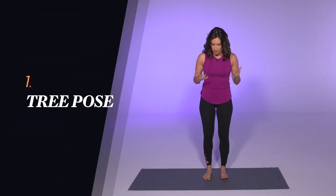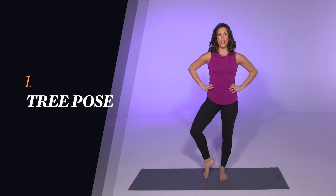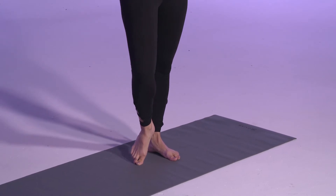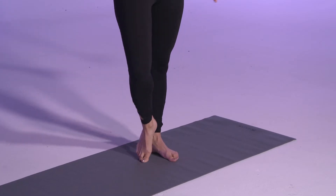So the first pose is tree pose. Simply stated, all we need to do is balance on one leg and turn open the opposite knee. This could be your tree pose, but I'm going to show you a few more variations if you're a little bit more advanced. Starting with your heel on the ankle — there is one option.